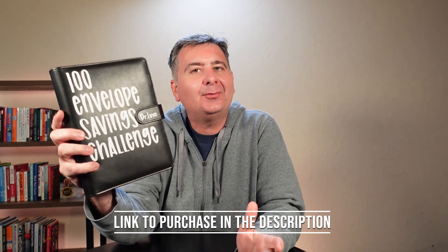Hey guys, check out the 100 envelope savings challenge. This is an easy way to save $5,050 fast. Now how does it work?